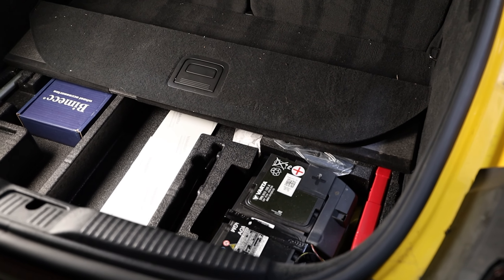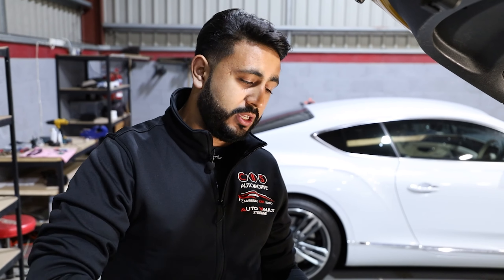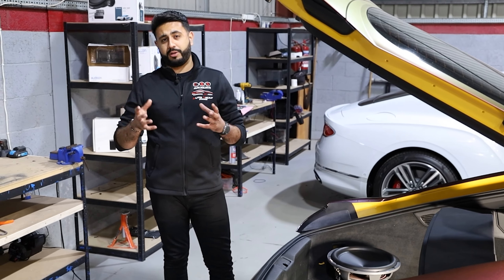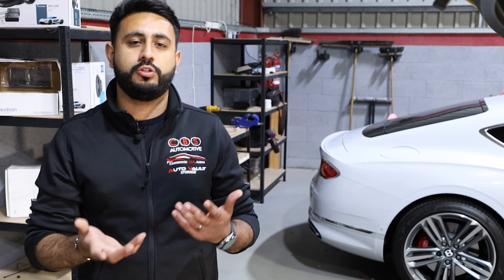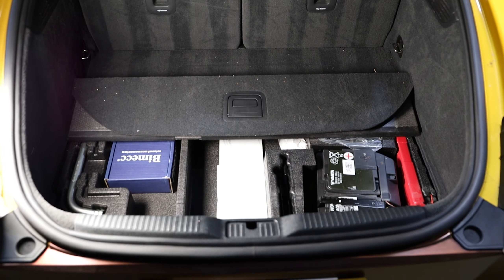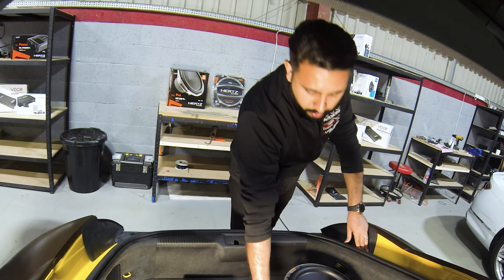You might be thinking, how are we going to hide all these products, do the build, and incorporate that into the vehicle? You've also got the battery down here which needs access at all times, so we're going to be building around that — potentially building a little cover for it. We think about every little detail: you need to be able to service the vehicle and use it as you did before. As we go further into the fabrication element, we'll be discussing how to do that — and make sure you comment below on how you think the layout should be.